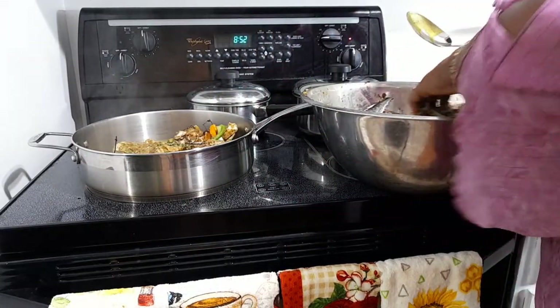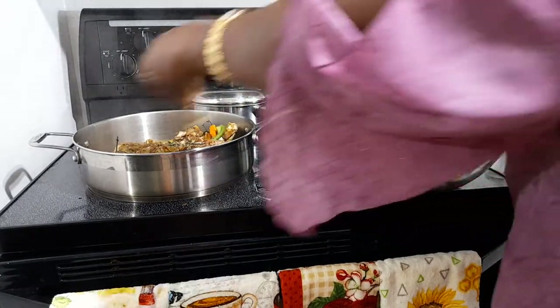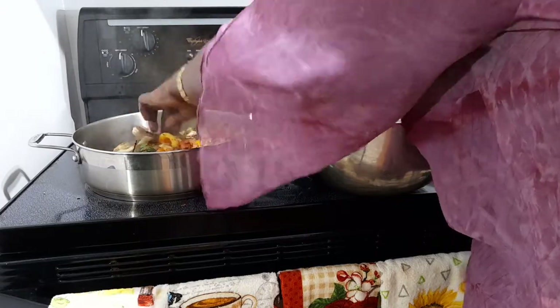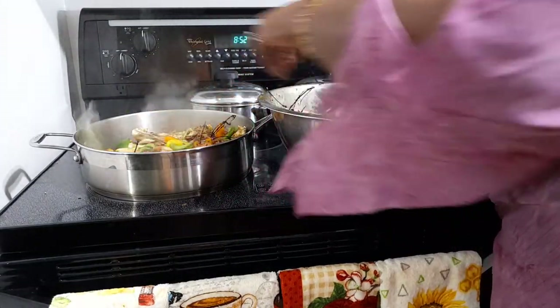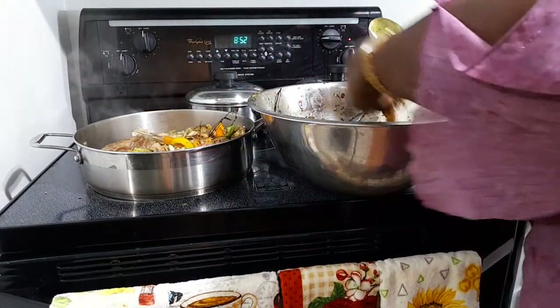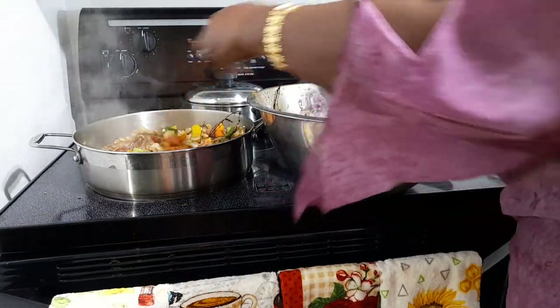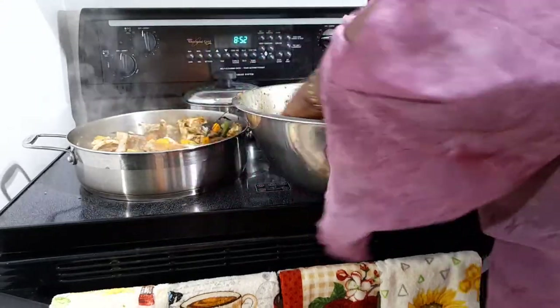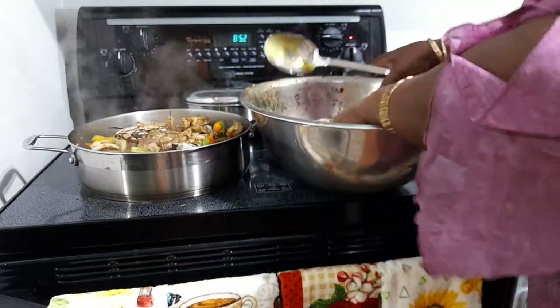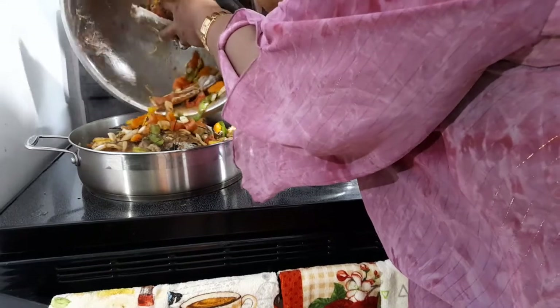I don't know if all of it's going to hold in this pot — should have used a bigger pot. We'll see. Fish doesn't take a long time to cook. I want some porridge to see in here too. I want to get all that juice in it — if it can't hold, it can't hold, just leave whatever's left.